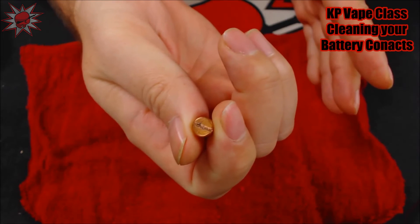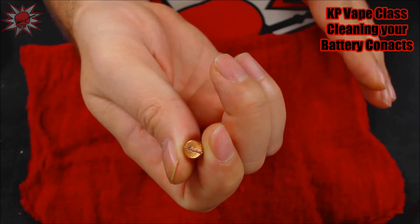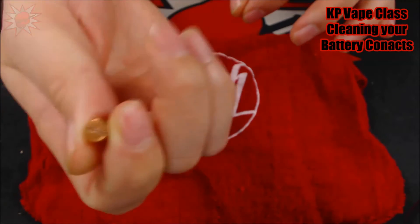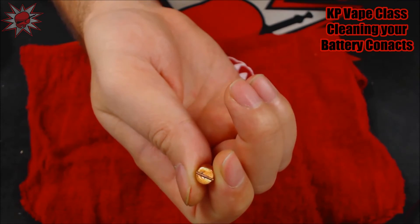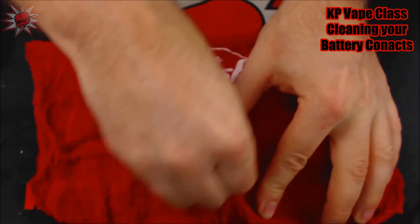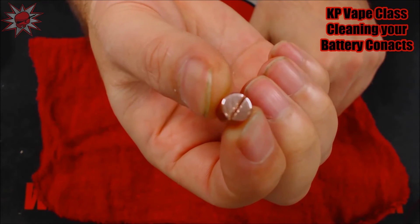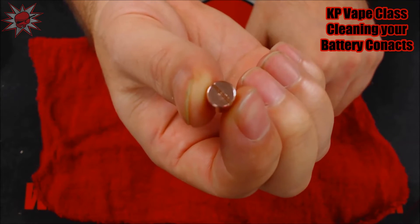If you're doing this, might as well polish your whole entire mod. If you're using a mechanical, polishing your mod is always a very important step and helps to keep voltage drop down and keep your device firing perfectly and at the optimal voltage that you get off your battery. But if you don't have any copper polish — which I do suggest you should have if you're using a copper mod — you can always just take it and run it back and forth with a little bit of pressure on a rag or soft cloth. Microfiber cloth works really good for this. And now as you can see, it is nice, shiny, and new looking. So that's definitely something you want to do with your contacts.